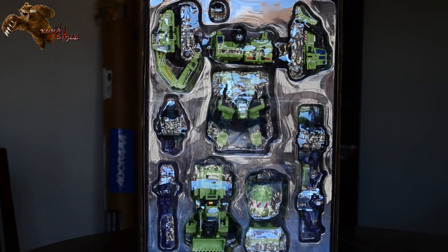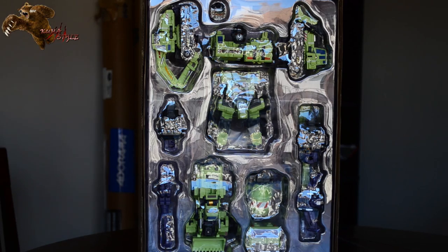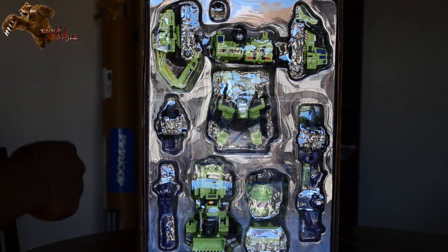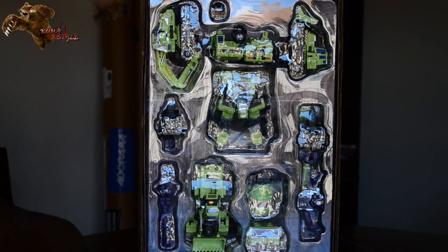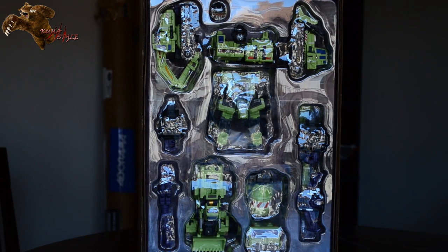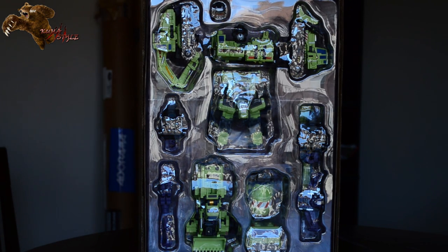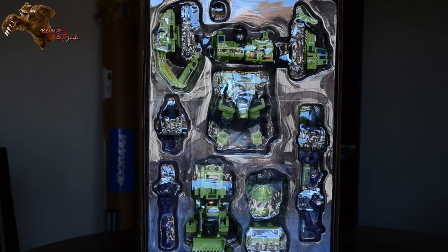Unfortunately there's some glare, but I wanted to show how it comes inside the box — this is actually really, really cool, and it makes me really wish this had an open door on the front. It actually comes in dissected Gestalt mode, with the two arms, shoulders, torso, and legs. Everything's pretty much in combined form, just not put together. It also has both the new face and the alternate head. This is incredible packaging — if this had an open box I would not mind leaving one of mine in the box just to show it off.